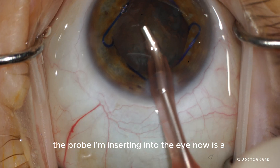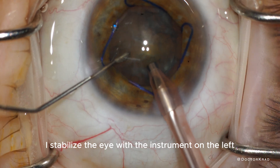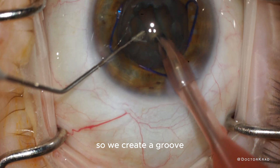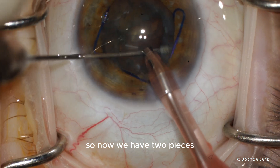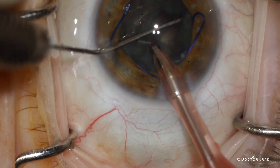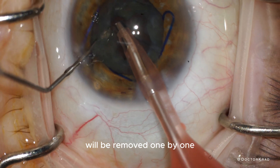The probe I'm inserting into the eye now is a phacoemulsification probe — it uses ultrasound energy to break up the cataract. I stabilize the eye with the instrument on the left. We create a groove or trench in the middle of the cataract and then crack it in half — so now we have two pieces. Then we rotate it 90 degrees and separate one hemisphere into another half, giving us three pieces. Finally, we crack the last half, and now we have four quadrants.